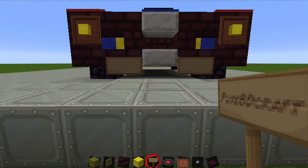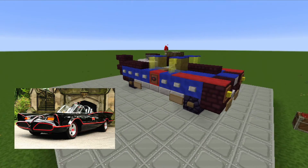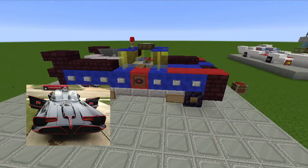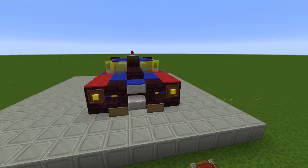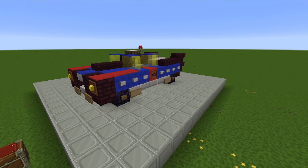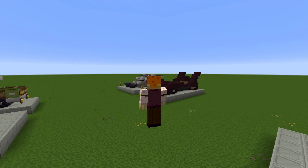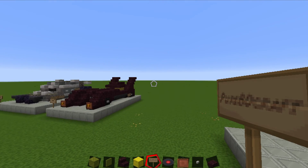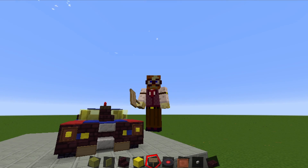There it is — there is our completed 1966 Batmobile! Isn't it pretty? I really like how this came out. This is just what I thought looked best with my texture pack; it might look slightly different on yours, so experiment with different blocks and see what you think looks best. I hope you liked this video. Please like and subscribe if you haven't already, and I will see you on the next show — bye everybody!